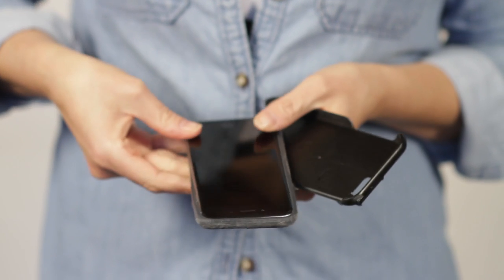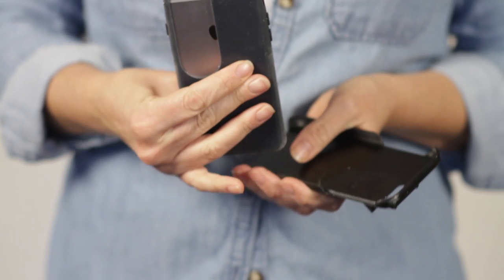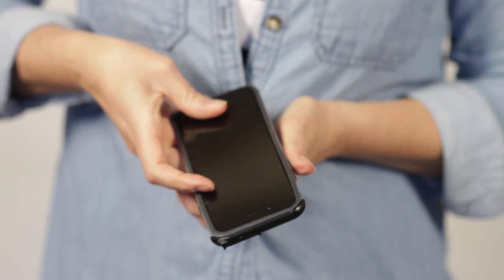The Cover Photo Lens Case is a dual protective case that includes a shock absorbent polymer sleeve and a hard shell back that fits on your iPhone.